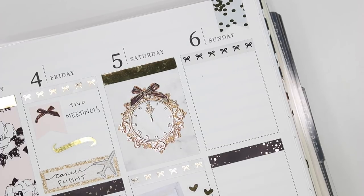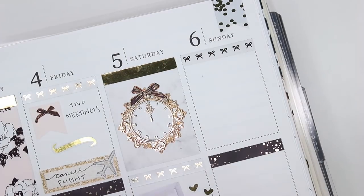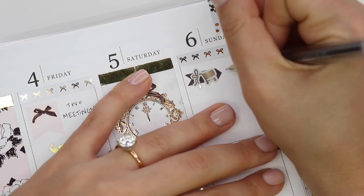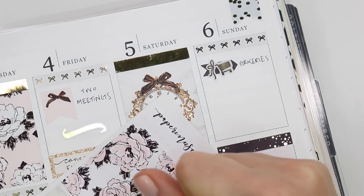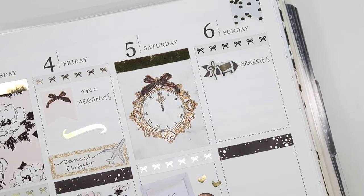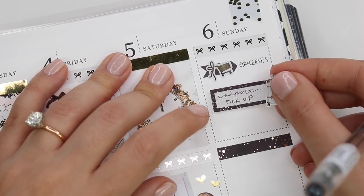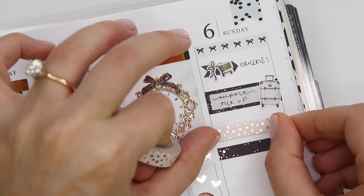On Sunday I went grocery shopping — I took a flag from the kit and marked groceries with a cart from a Paper Muse Crafts sampler sheet. Then I picked Steven up from the airport in the morning — or maybe he got home himself, I'm not sure. I marked it with a suitcase from Piper Paper Company — the airplane, passport, and luggage are all from the same sheet. And I layered some washi just to take up some space.